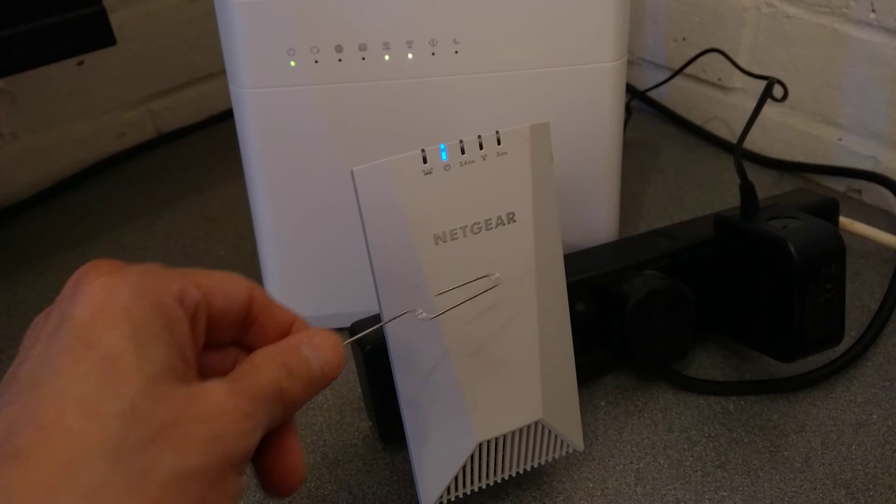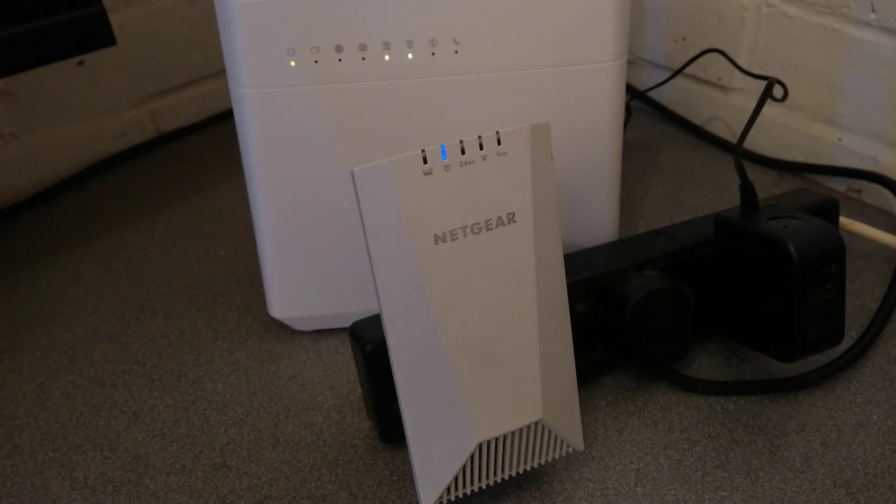Some of these Netgear range extenders, if you only press it briefly, it will reboot the range extender but it won't wipe the settings.